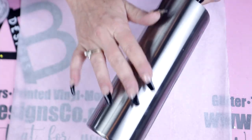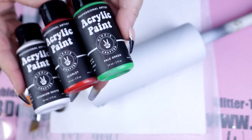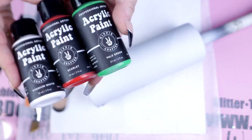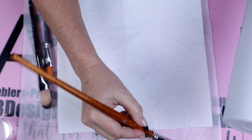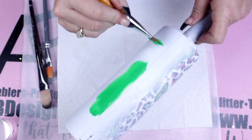Once we have everything masked off, we're going to go ahead and spray it a flat white. It doesn't have to be flat, but that's just what I had on hand. Once your spray section is completely dry, we're then ready to go in with the acrylic paints from Hippie Crafter and start painting the tumbler.